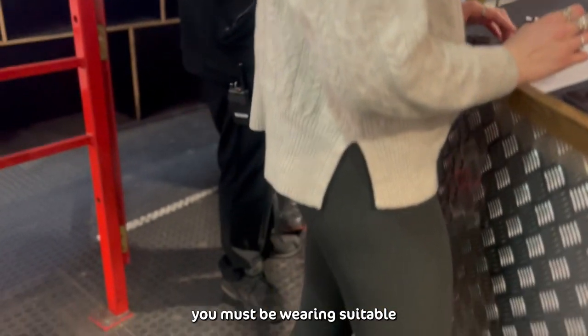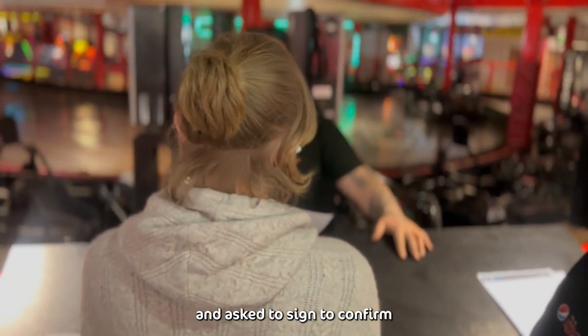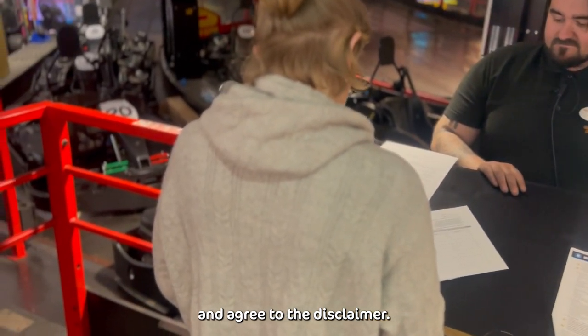Firstly, you must be wearing suitable clothing and footwear. You will be given a briefing from one of our supervisors and asked to sign to confirm that you understand our instructions and agree to the disclaimer.